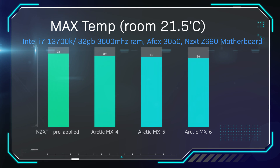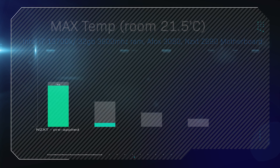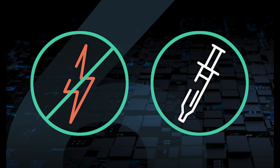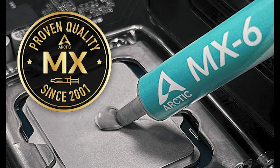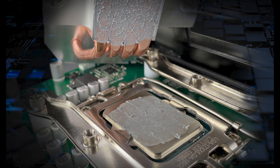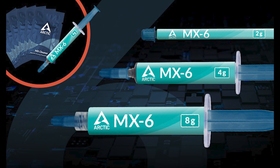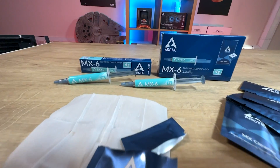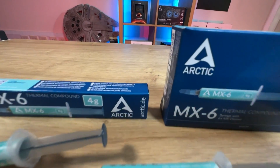Six degrees difference in maximum temperature — the NZXT paste that came with the cooler at 92 degrees compared to 86 degrees on the MX6. This goes to show that buying better thermal paste can achieve better cooling, and in some cases better thermal paste can actually work better than going for the next model up of a water cooler or air cooler. Good paste can make a huge difference. Three to four degrees might not seem a lot, but that could be an extra 100 or 200 megahertz when overclocking, with less thermal throttling and longer lifespan.